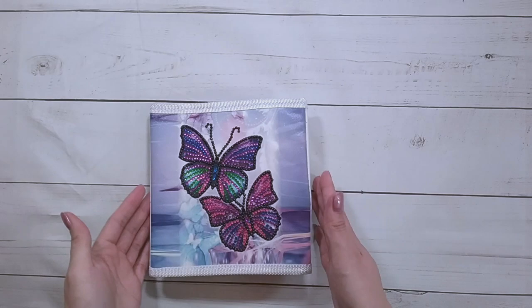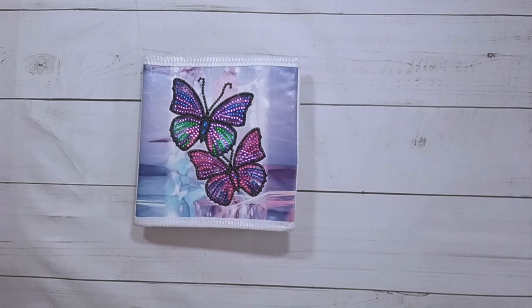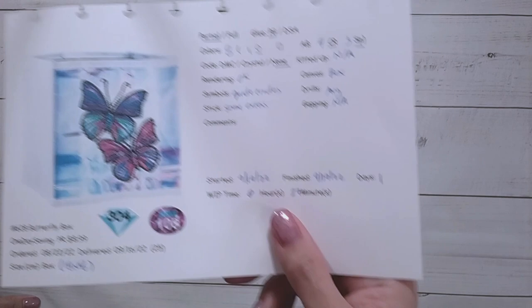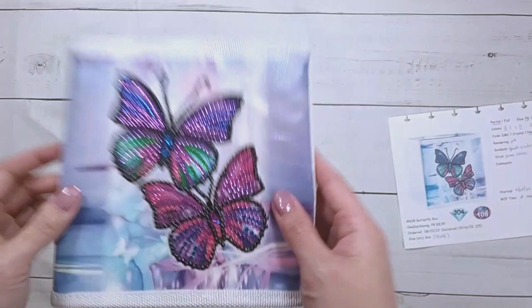All right, I'm back and the butterfly box is done! It's cute — it's a nice simple project. It's an eighteen by eighteen centimeter box. There were eight colors: one regular round drill, four crystal rhinestones, and three specials. I thought the rendering was okay; there are guide circles you can see underneath and some excess glue, but as it's a box that's fine. The drills were normal and this took me twenty-seven minutes to complete. Butterflies usually turn out really nice as diamond paintings.